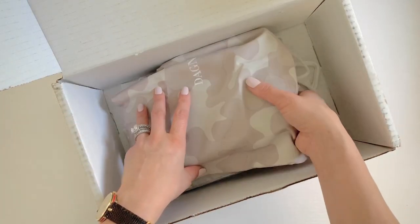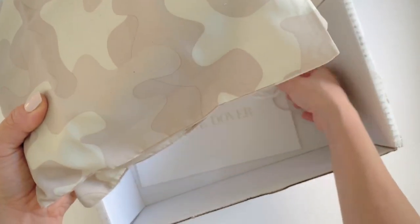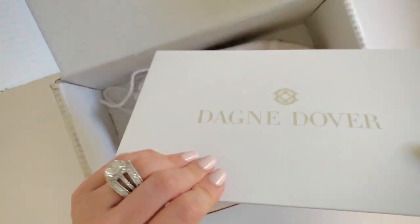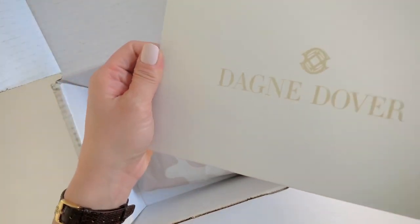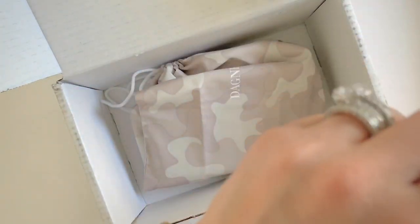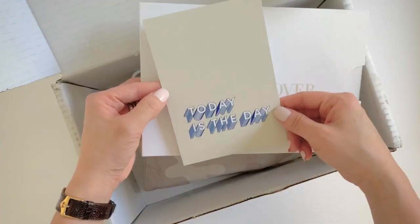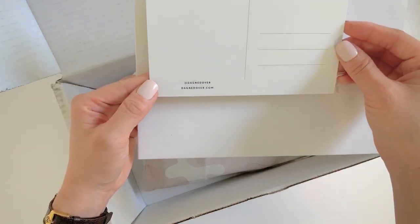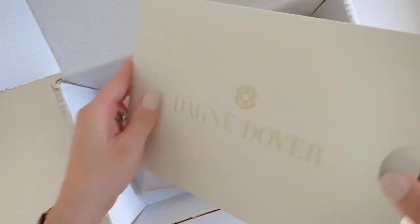I ordered the accordion travel wallet in oxblood and then the slim wallet in graphite. It comes with one of these — it has kind of a rubbery, matte texture. It comes with a little postcard that says 'Today is the day.' That's cute.